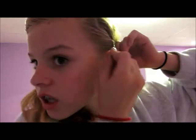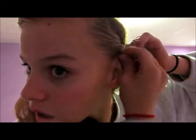Then for the bobby pin, you need to take this part of your hair and start twisting it, and jab that in. Pull it over — and there you go, nice and simple and easy!